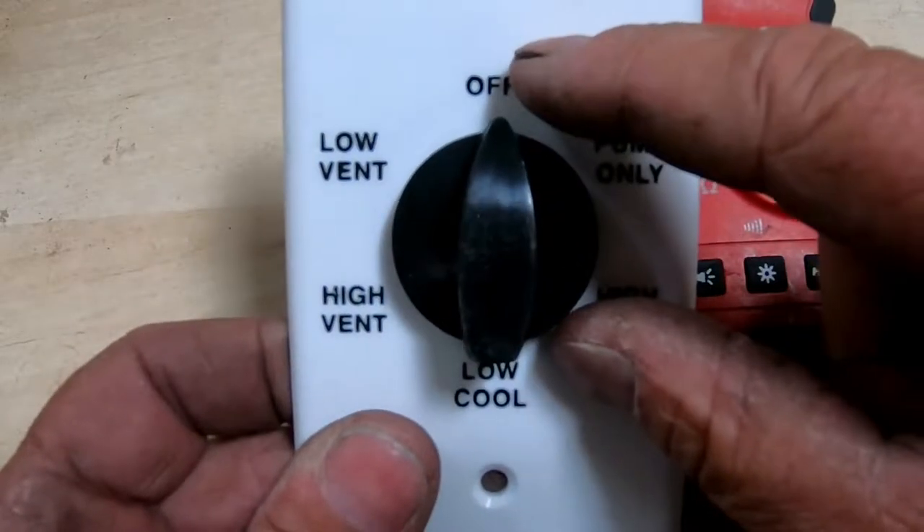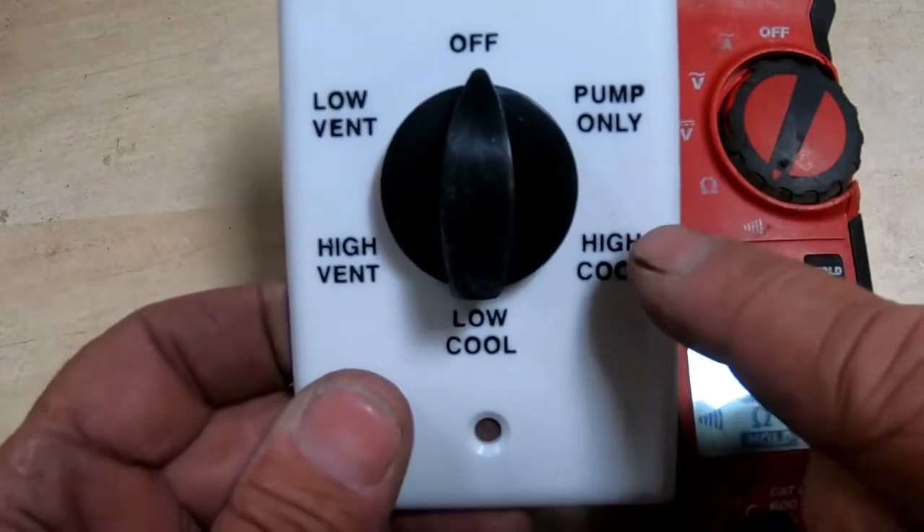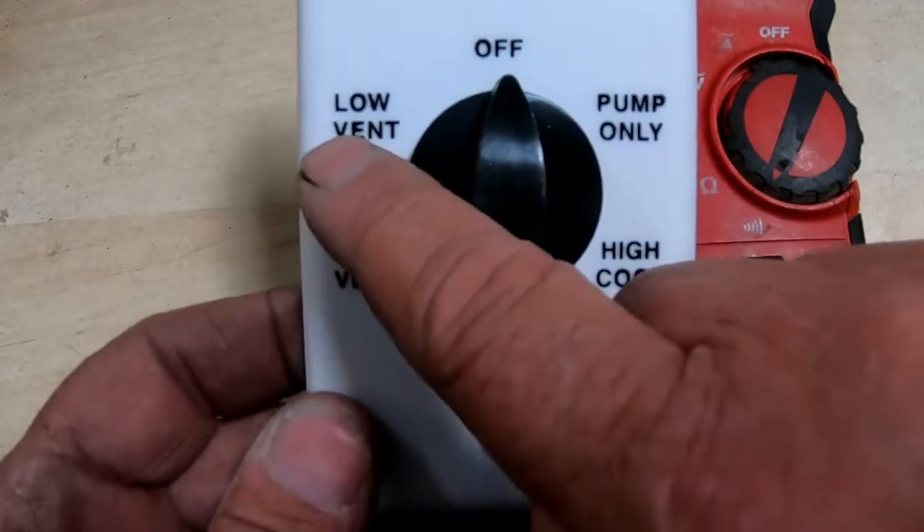We're going to go up to off. When it's off, you've got no power going to anything. You've got pump only, high cool, low cool, high vent, low vent.